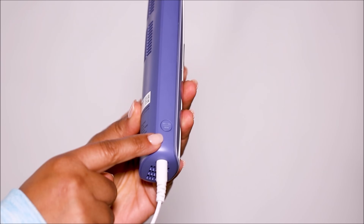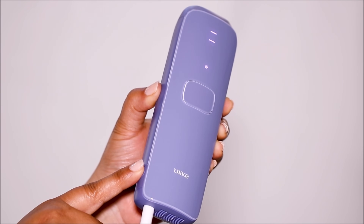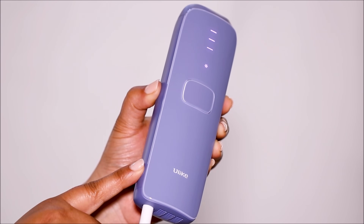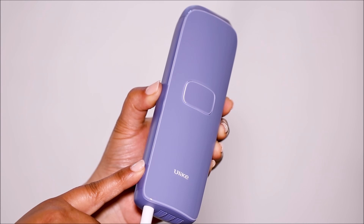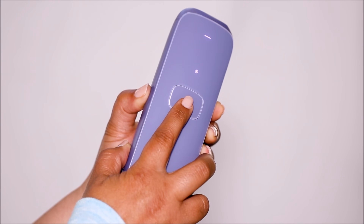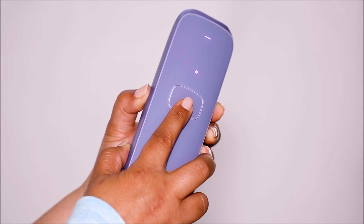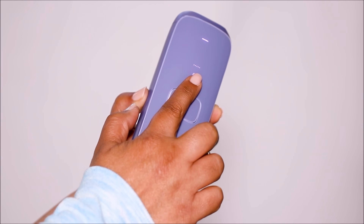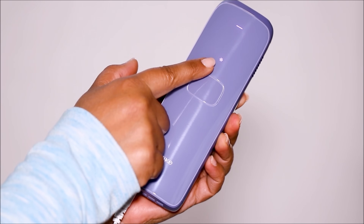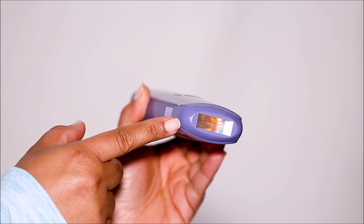On the side of the handset is the power button. Press it to turn it on, and press again to change the intensity levels — there are three levels. Press and hold to turn it off, so it's very simple to use. This is the treatment button; you can press it to treat an area, or press and hold to activate the auto glide mode so you don't have to keep pressing every time. This is the cooling system indicator, skin sensor indicator, and the sapphire light window.